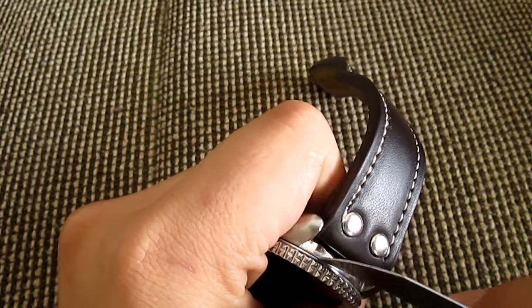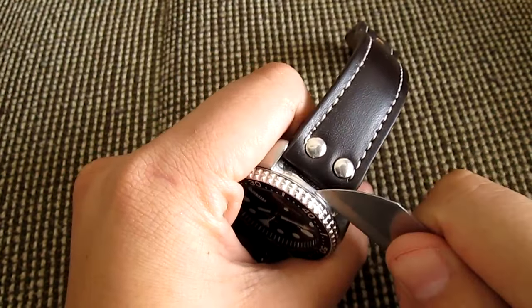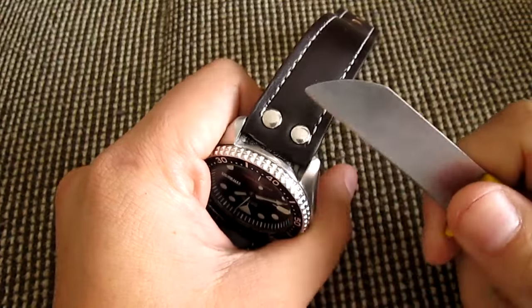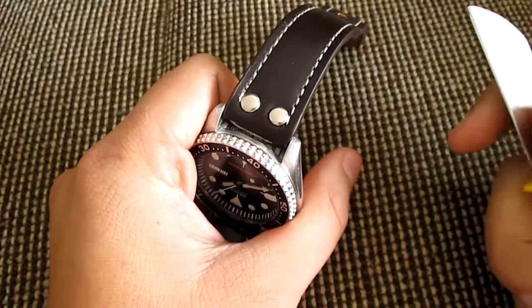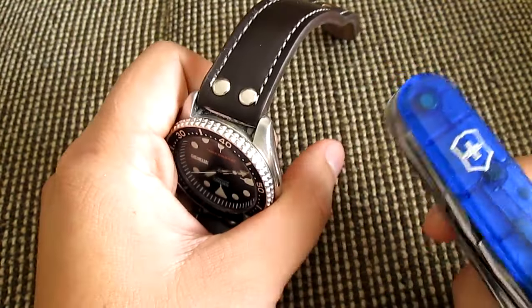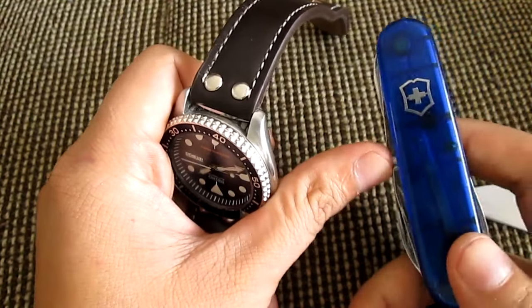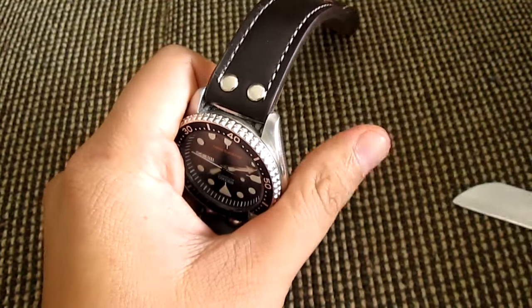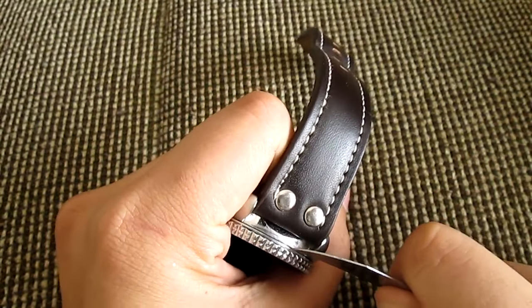Bezels are pressure-fitted on, so you can pop them off. Use a dull kitchen knife — because it's dull and bendable, it won't cut your finger. I prefer that over a Victorinox knife, because those are sharp and you can cut yourself. Find something dull.